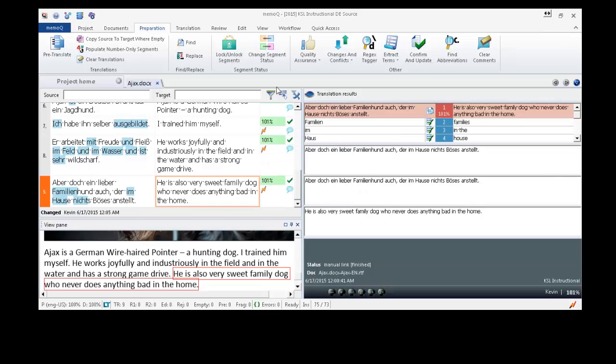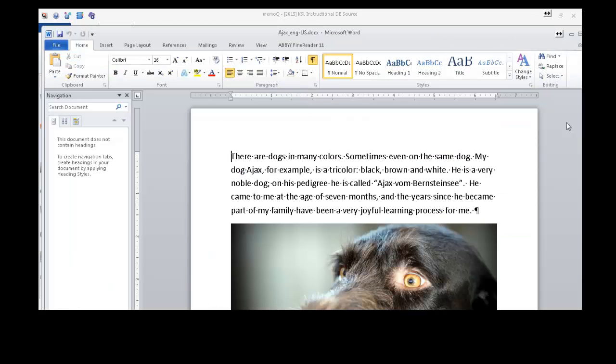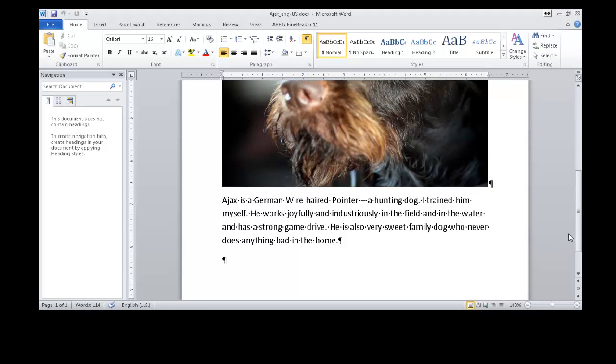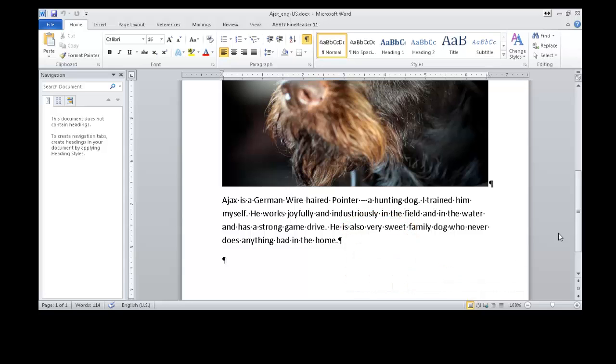And now I will return to the translations tab and export a copy of my translation. And we have that right here. And there you have it: a translation process involving speech recognition on a mobile device, which is then sent to my desktop computer, where it's aligned for the first correction and then used for a pre-translation, which then constitutes the second correction run.